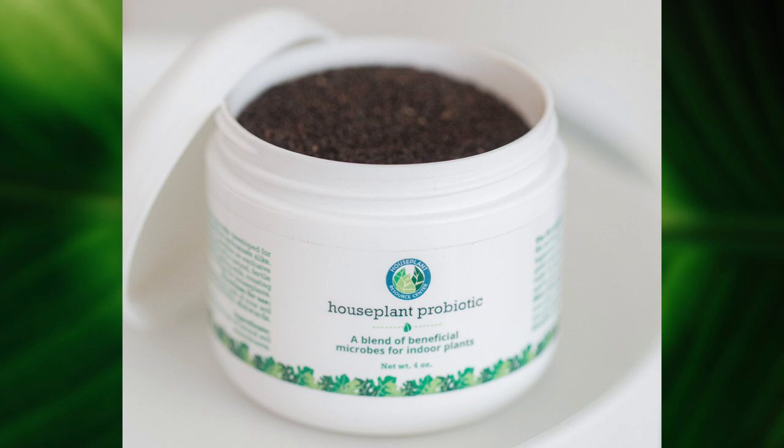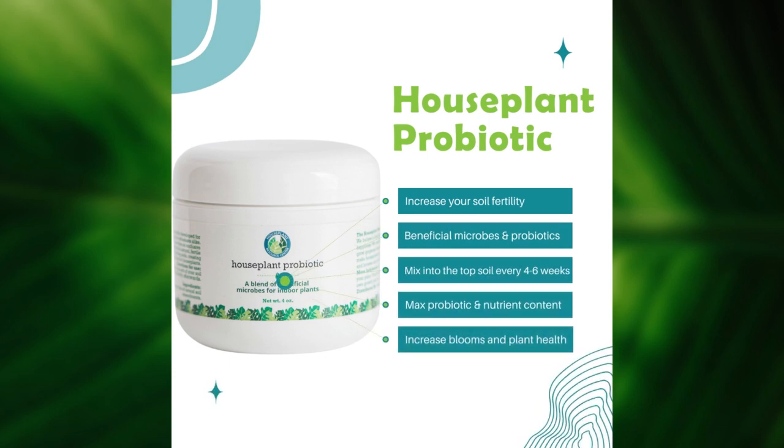One more product I want to mention if you're going through the process of repotting your Fiddly Fig — a cool thing to add is our houseplant probiotic product. This contains a ton of different bacterial strains of probiotics that you dredge into the soil, and it creates a healthy microbial system within your soil. This can improve the way your plant takes up nutrition from the soil, as well as aeration and overall soil health, giving you better plant growth and better plant immunity. You just dredge in a couple of teaspoons into the soil as you're repotting and it can really help jump-start the probiotic load of your soil.